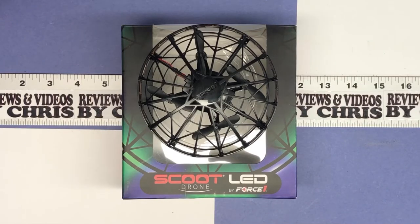Hi, Chris here. Going to do a little unboxing with a Scoot Drone. This is the Scoot LED Drone by Force One. You can find it on Amazon for about $30, and it comes in several different colors.